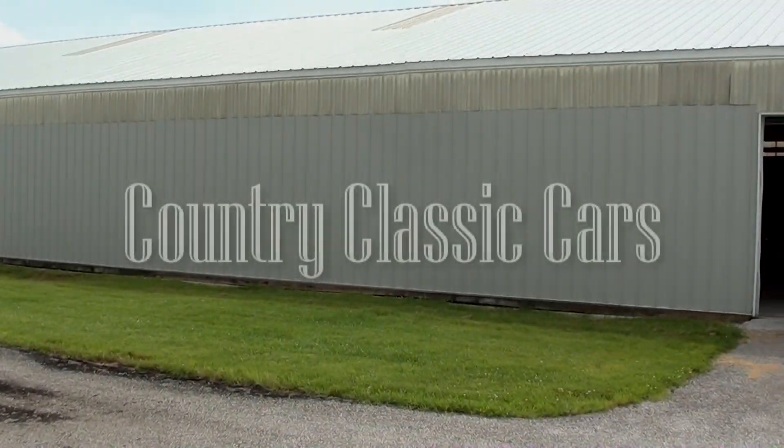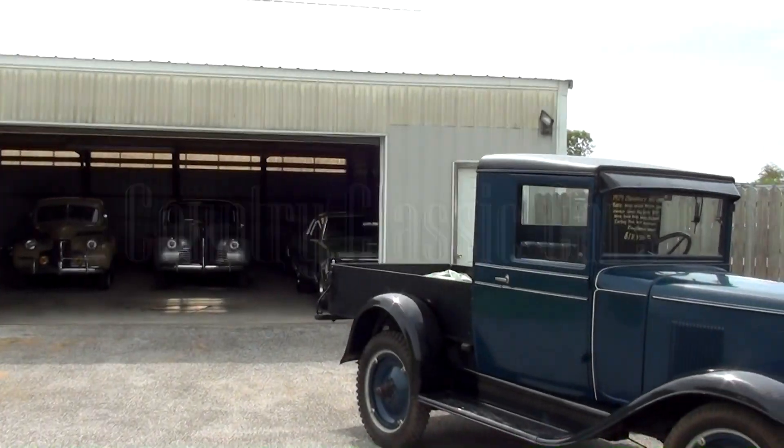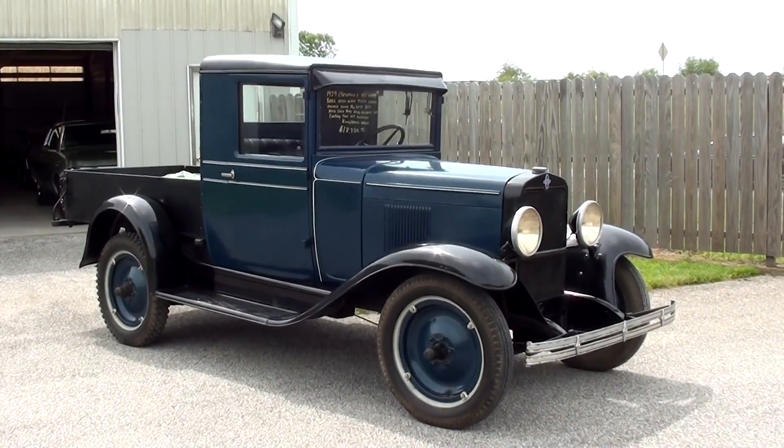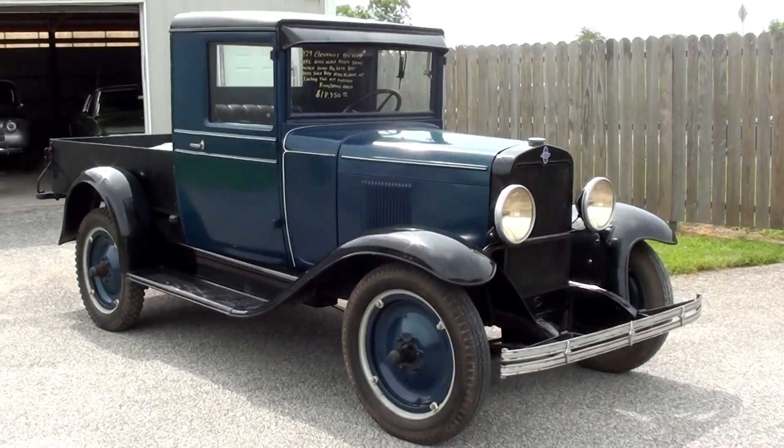Today once again, we're coming to you from Country Classic Cars here in Staunton, Illinois. And I thought you might like a look at this 1929 Chevrolet pickup. They've got this one pulled out in the sun for us, so I thought we'd take a closer look at it here.